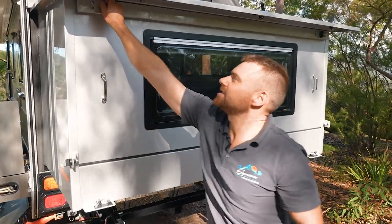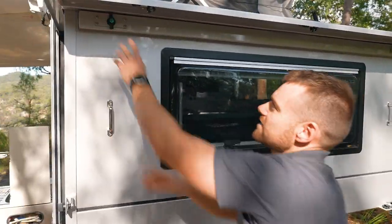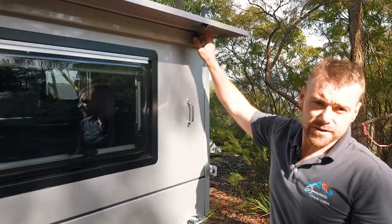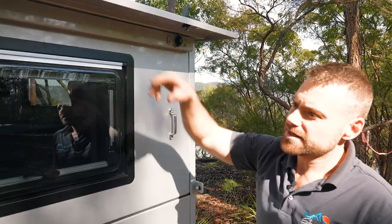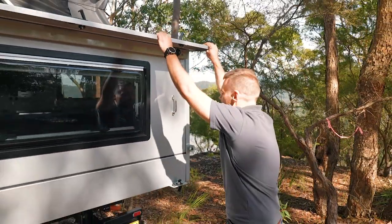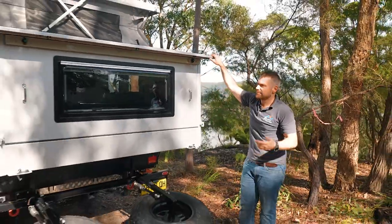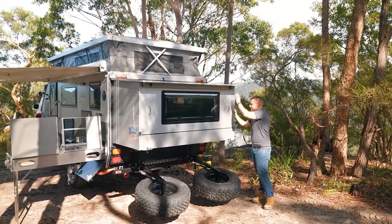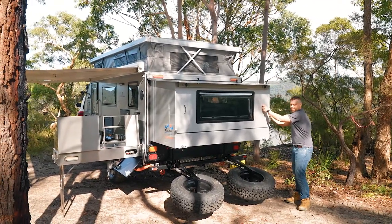Another feature with this particular design is all of these latches are obviously very hard-wearing, but they're also lockable. So you can get a key and lock these two latches up, which completely locks all this up, seals it in, completely protects you from theft. You've got rain protection, dust protection — the whole thing. It's all fully sealed. Look at that — it's rocking the whole van.